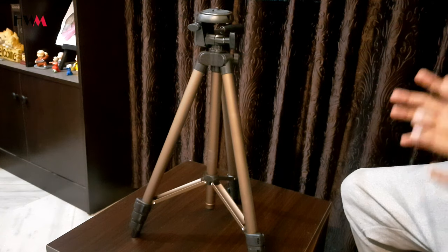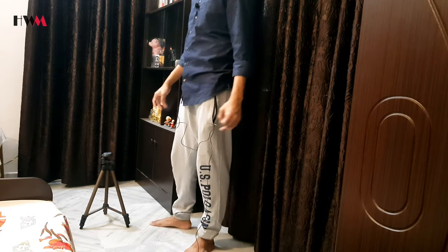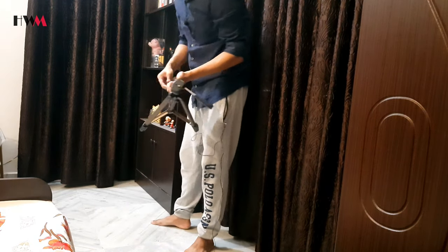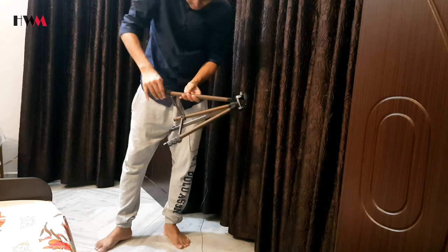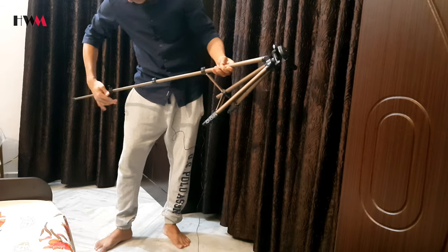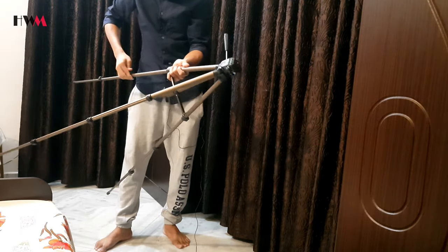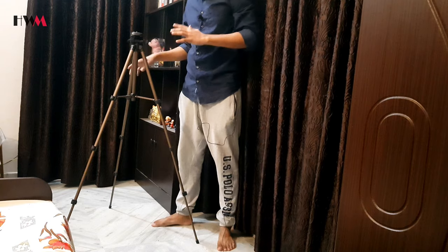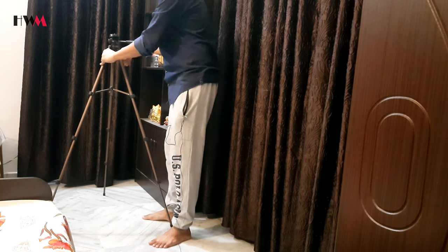Now I will show you the actual height of this tripod. This is the lowest height, and I am going to show you the maximum height it can reach. To stretch the legs, you simply unplug this knob. As you can see, the tripod looks like this, but this is not the actual maximum height yet.